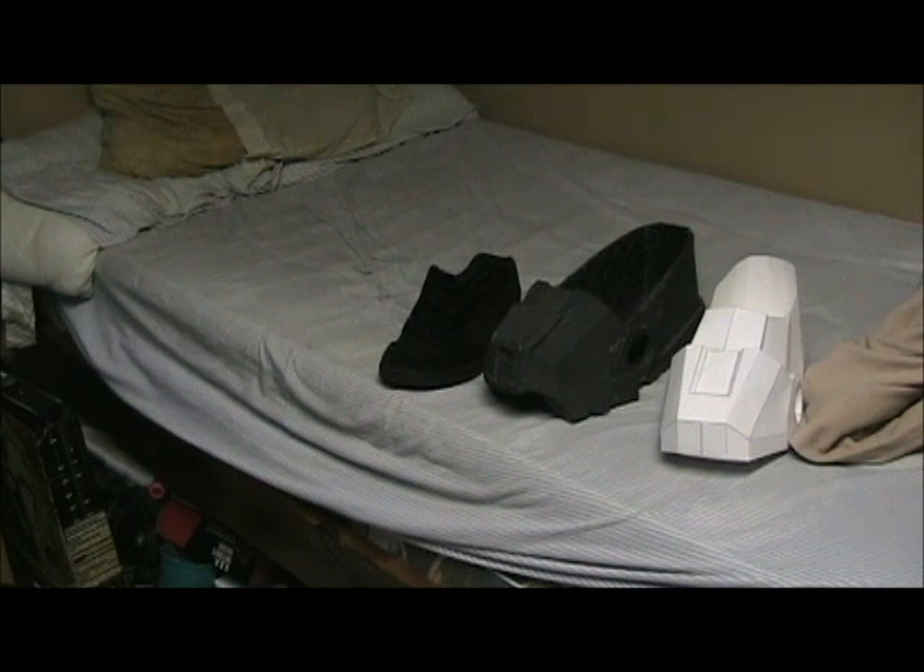Hey there folks, this is Travis, a.k.a. Con Smith on YouTube, a.k.a. Ghost1807 on the RPF. Just here to do another video showing off the progress that I have on the boot for the Iron Man suit and to give a little bit of a how-to on the way that I've done it.